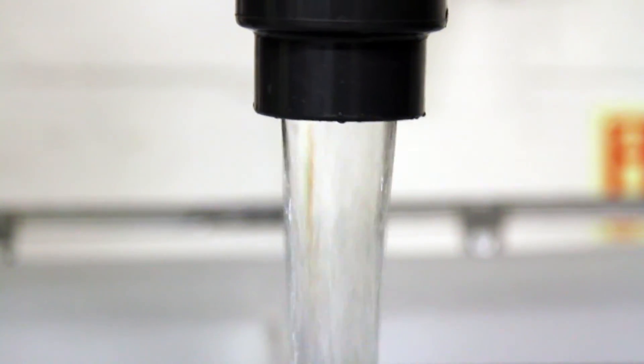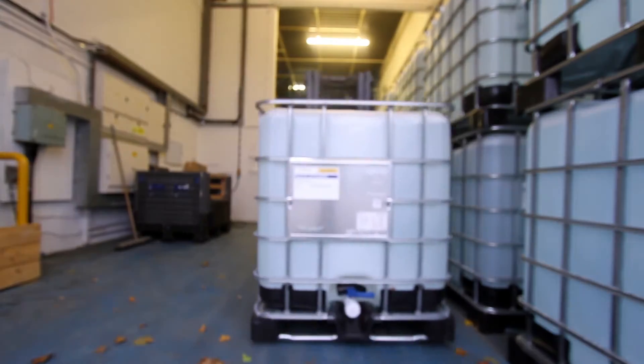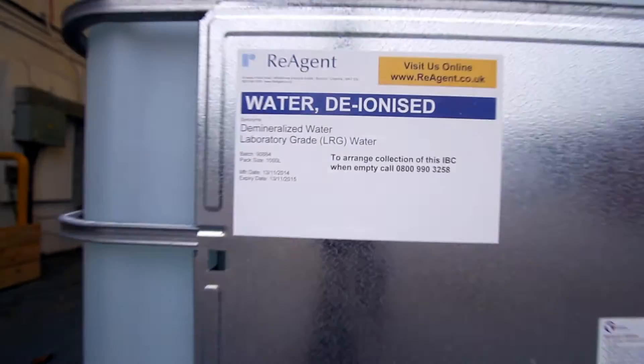Reagent has an industrial scale deionisation plant which is capable of producing very large quantities of deionised water.